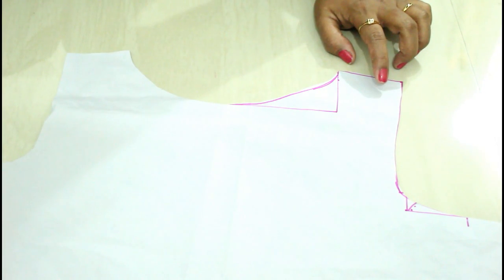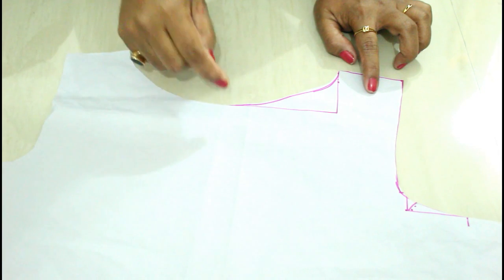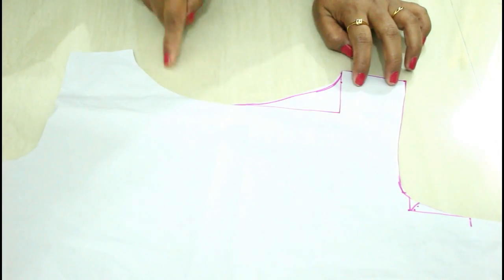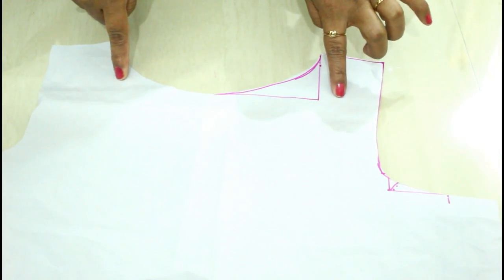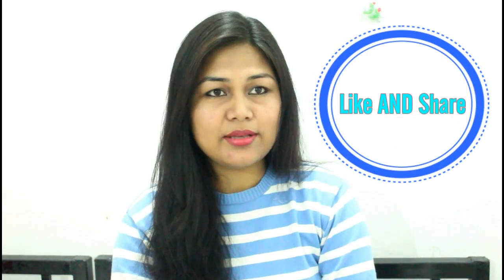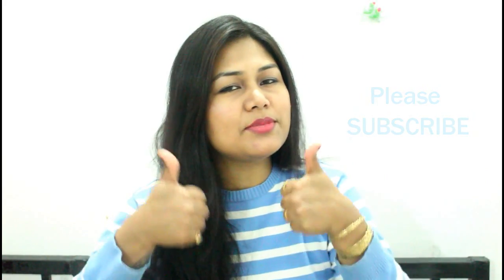For the back side, follow the same instructions. The depth of the back side is mostly the same, but if you want you can take one inch extra or reduce it — two, two and a half, or three inches, it's your choice. So like this, our boat neck draft is ready. It is so simple — just follow the same instructions on the fabric. Maybe in my next video I'll show you how to make this boat neck on fabric. If you want that video, please comment below. I hope this was informative. If you liked it, please give a thumbs up and subscribe. See you in my next video — bye bye and take care.